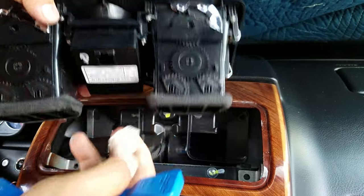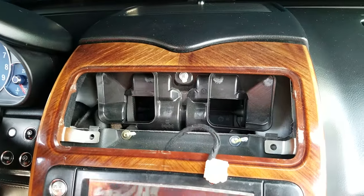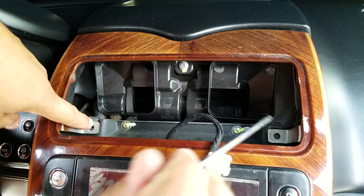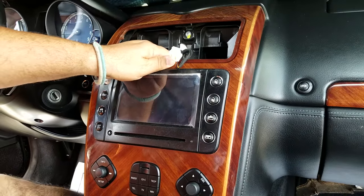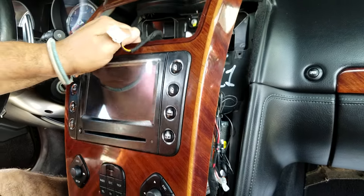The AC vent is connected by only a single connector in the back. Then you can see the other two screws for the radio panel. Once you get those out, you'll be able to remove the whole radio with the AC controller as one assembly.